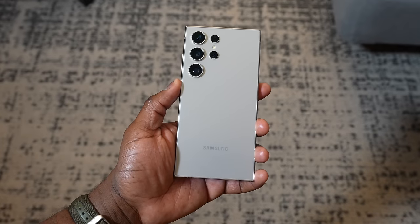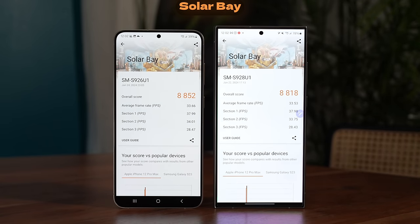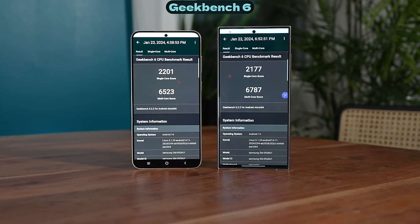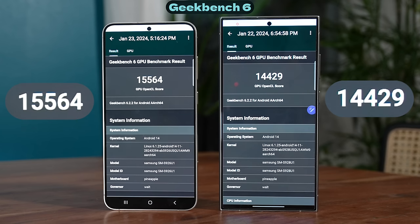Looking at benchmarks against the Galaxy S24 Ultra — in 3DMark Wildlife Extreme, the S24 Plus scores 4,892 versus the Ultra's 4,960, so pretty close. In Solar Bay, they're super close: 8,852 on the Plus versus 8,818 on the Ultra. In Geekbench 6, the S24 Plus beats the Ultra in single-core scores while the Ultra wins in multi-core. In GPU scores, the Plus has 15,564 while the Ultra is at 14,429 — a larger gap there.